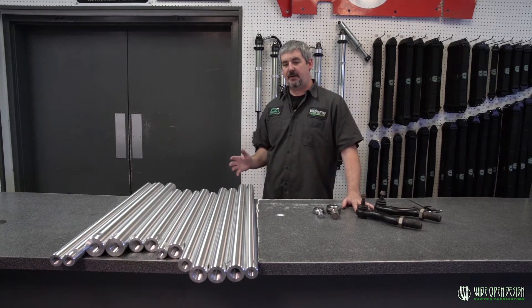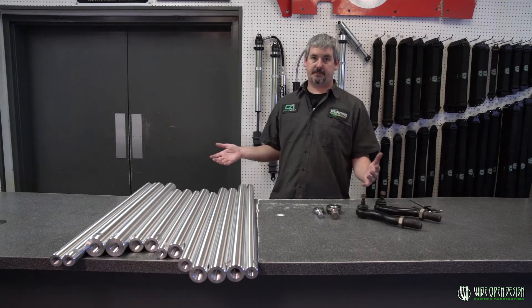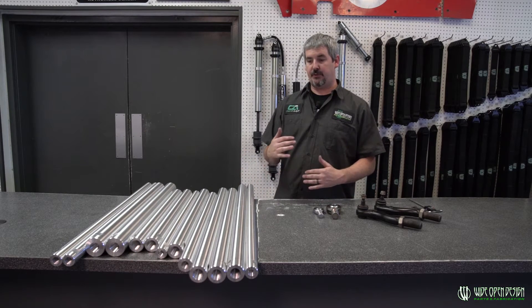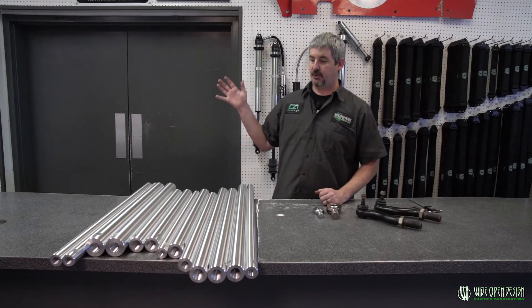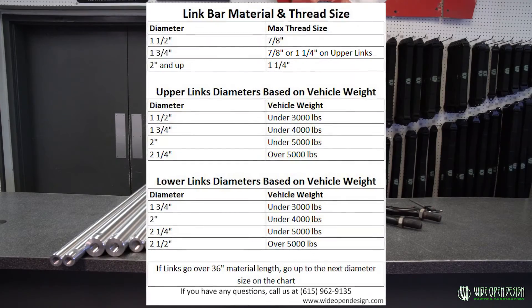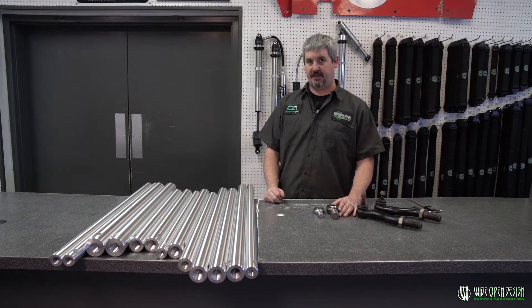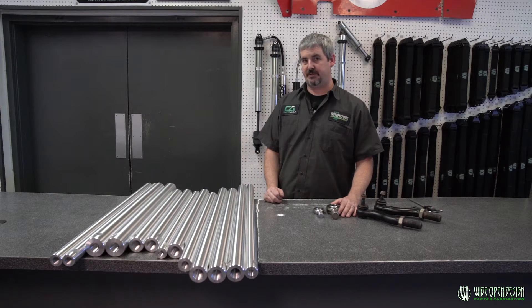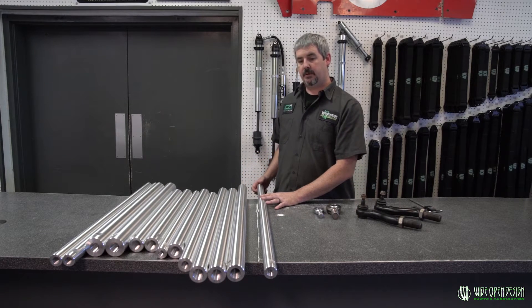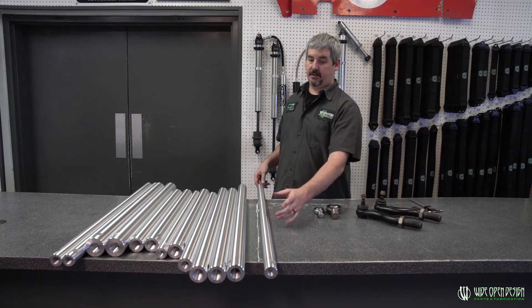A lot of people whenever they call in, they have the question of what do I need? To really be honest, we've tried to put in a few things to help you guys out. One of them is a chart that we're going to link in the video and you're going to be able to find this chart on the website where you order the links. That information is really going to pertain to the diameter of material.